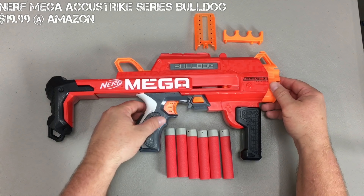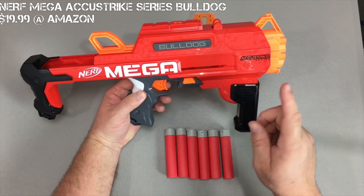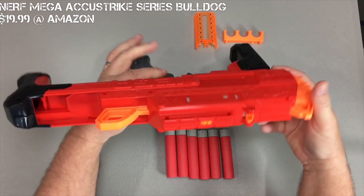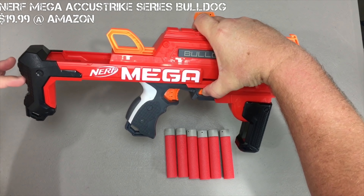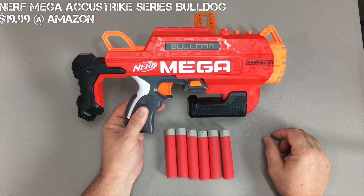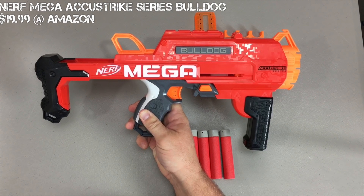Special features on the Bulldog: you have three tactical sling points right here, here, and here. It has one tactical rail up on top. It does have a pop-up sight as well as an extra ammo holder. And probably the biggest gimmick on this blaster is with the simple push of a button and the press of the stock, you can actually compress the blaster down to a minimalized form. To simply return it back, grab the stock, snap it back, and you're back to your original configuration.